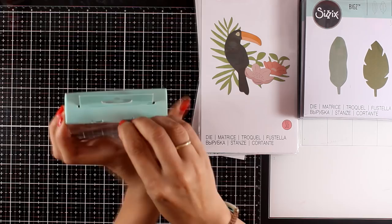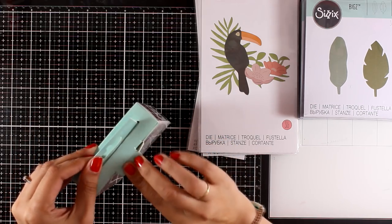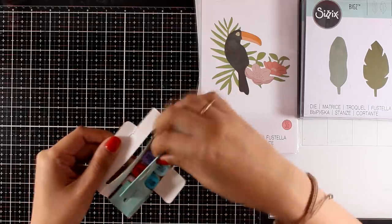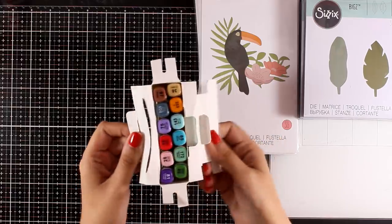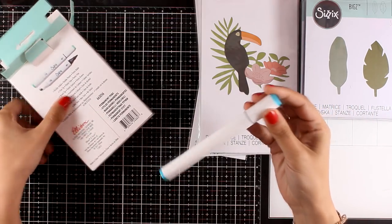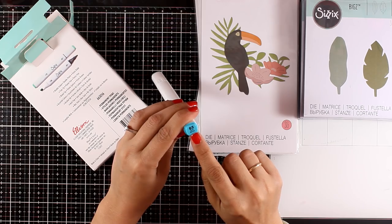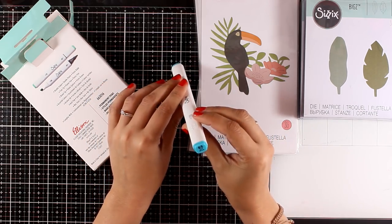I haven't used them so I don't know — this is the first time I'm opening them with you, so this is just the first look. If you want a full review of these markers, let me know and I will make sure to make a video later this month. If you don't have any alcohol markers and want to just color basic cutouts from white cardstock, these are great for that.